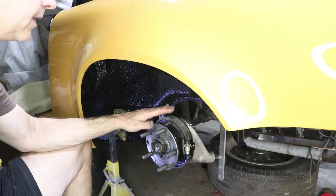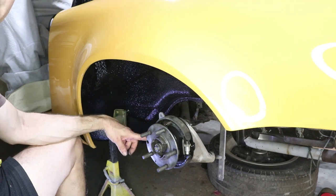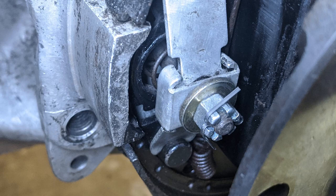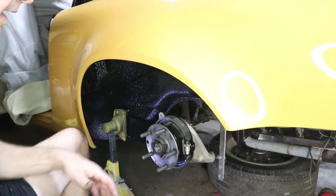All the e-brake hardware has been done on this side, and I did get the correct cotter pin and castellated nut on the clamping mechanism. So this side is looking really nice.